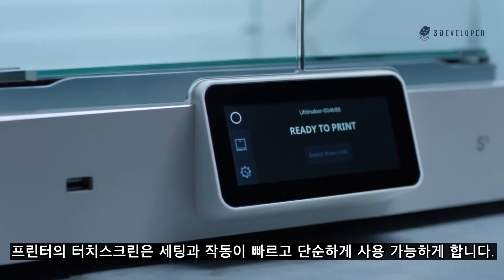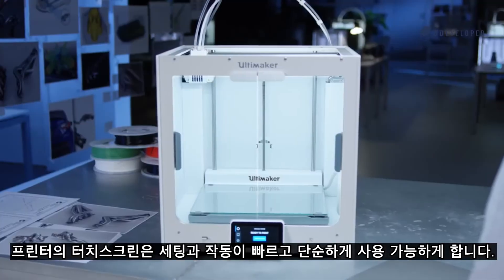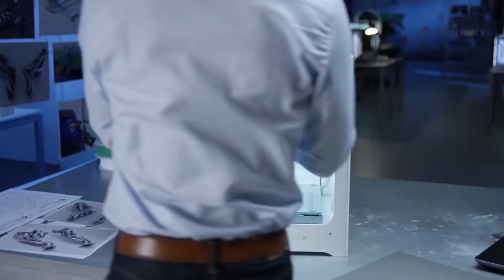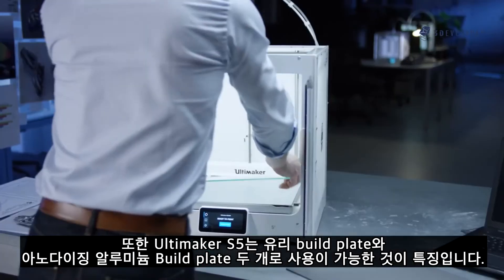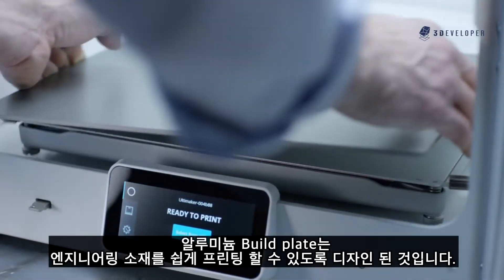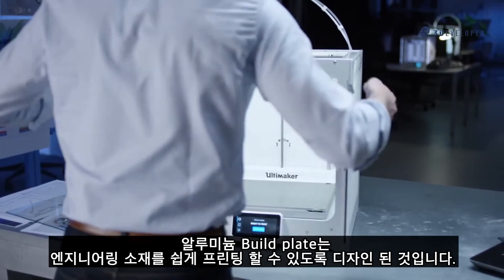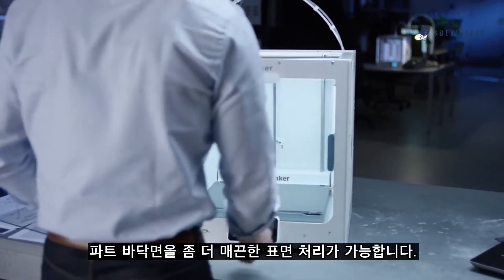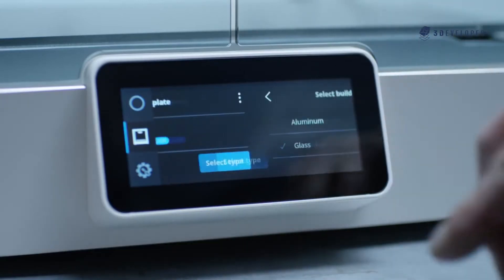Touchscreen navigation on the printer makes setup and maintenance fast and simple. In addition to the glass build plate, the Ultimaker S5 also features an anodized aluminum build plate, designed to make printing with engineering materials easier while giving a more consistent surface finish to the bottom of your part. With two build plates, you can choose the one that fits the material.